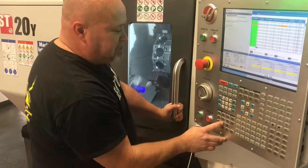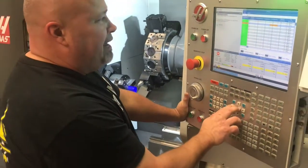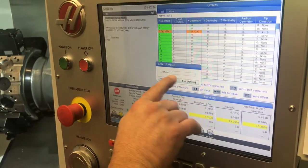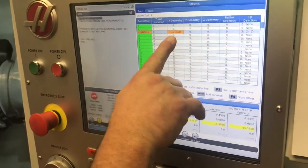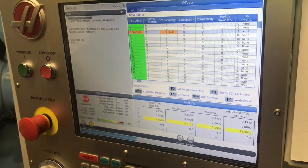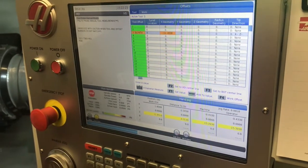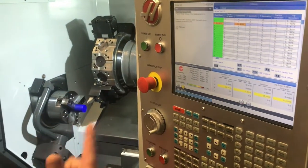Let's say that's about a two-inch diameter that we just touched off on. I can now go over to the X geometry page and press the X diameter measure button. As soon as I do, it's going to ask me what diameter I'm touching — I'm going to type in two inches. This X-axis geometry number is not a magic number; it is the actual distance from X home down to X zero, or how far the machine would have to travel to get to X zero from home position.